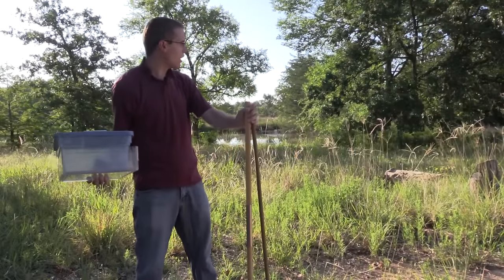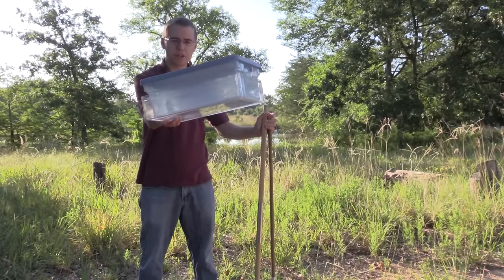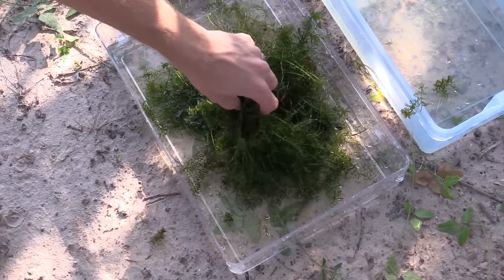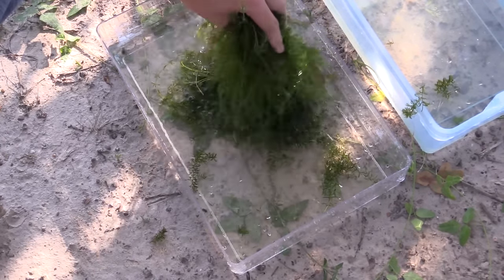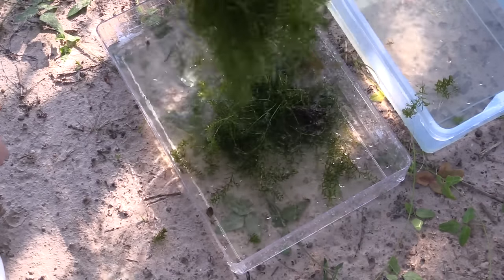Today while we're doing some aquatic collecting, I've got a few different tools. I've got a few tubs here which we're going to use. We're going to fill them up with water and then empty some of the moss and other things into them so we can see what types of insects are in the moss. You can use a bucket or anything like that. So we'll be using those here in a little bit.